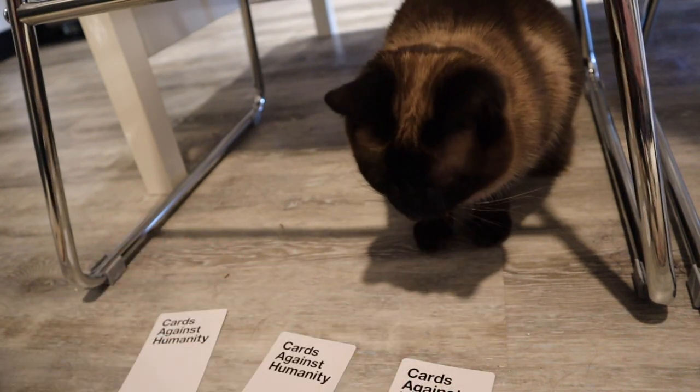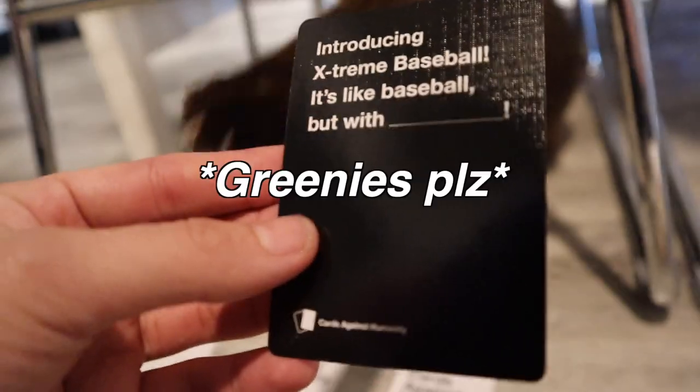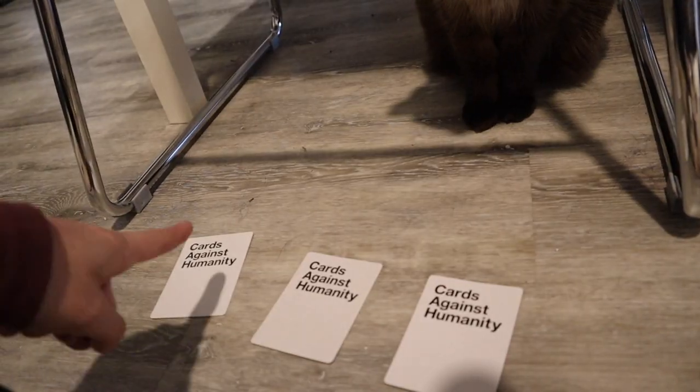Alright, Elsa — wait, wait, wait, wait. I have to read the card. So the next one is: introducing extreme baseball. It's like baseball, but with... A supportive touch on the lower back. Okay, Elsa. Alright, one, two, three.